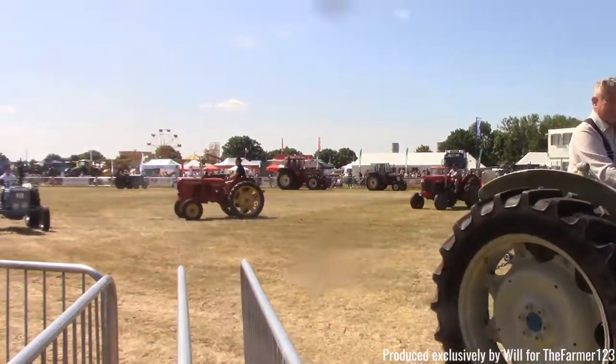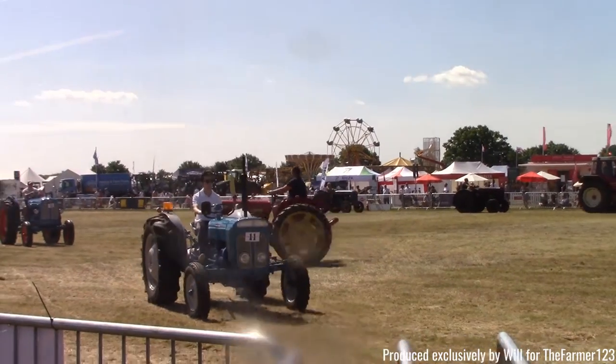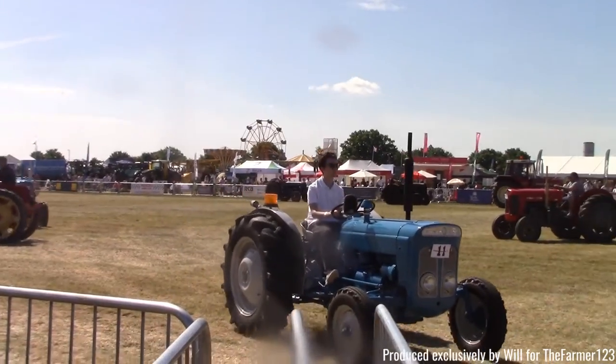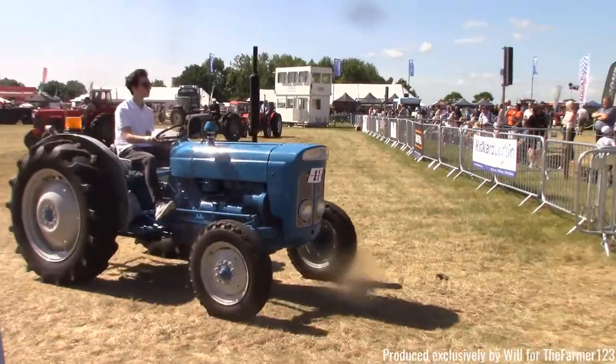Coming behind is the England Luftfields, and these lovely Luftfields are very, very useful, and it's fitted with an amazing cab. It looks like a greenhouse, actually, but there's nothing wrong. There's a 425 Luftfield, and these are very useful storm-holding tractors.